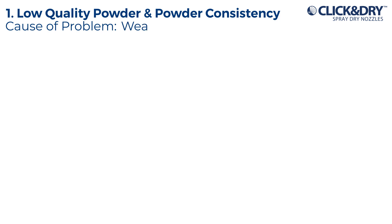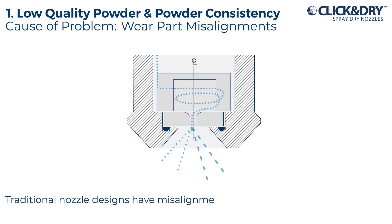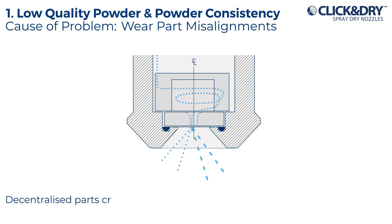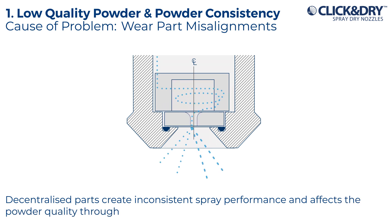Cause of problem: wear part misalignments. Traditional nozzle designs have misalignments between swirl chamber and orifice. Decentralized parts create inconsistent spray performance and affect powder quality through all drying operations.